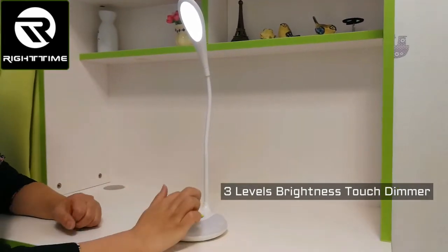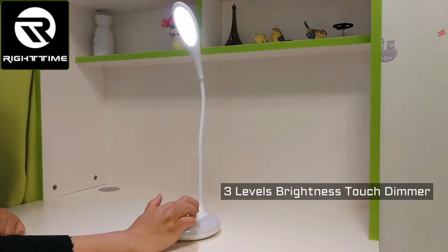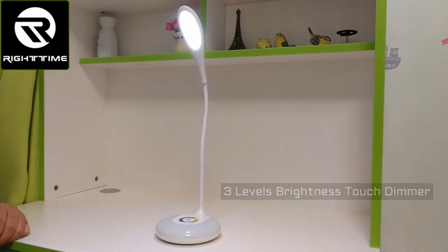This is the 1st level, 2nd, 3rd. Again, off. 1st, 2nd, 3rd.